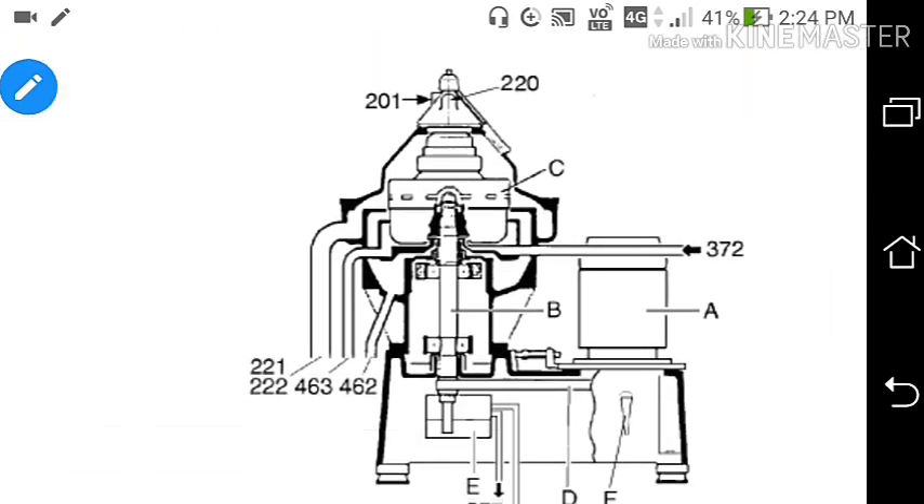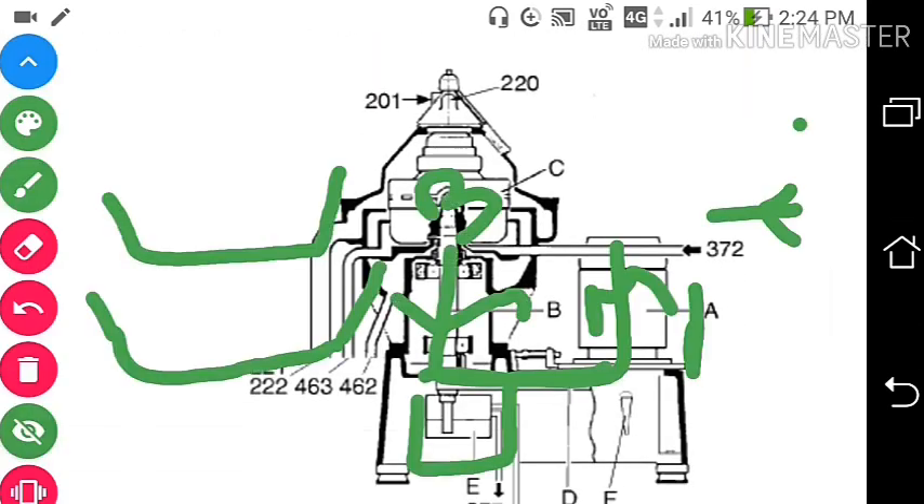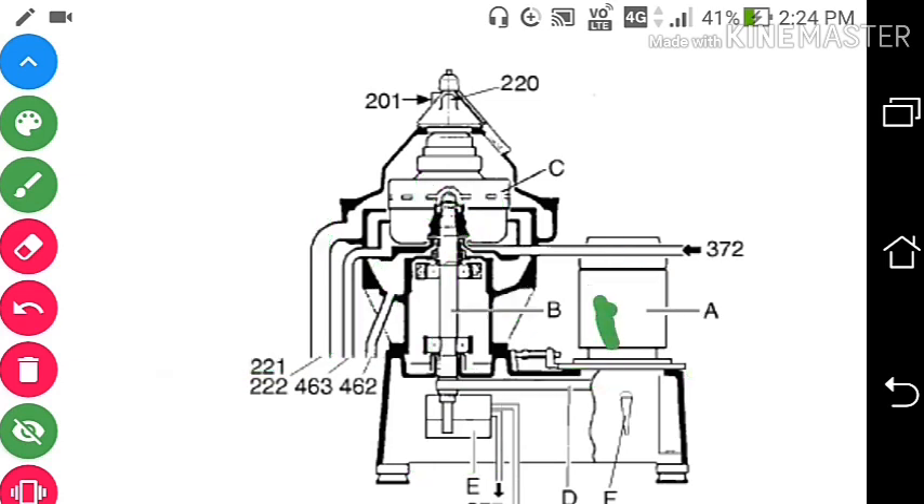This is the purifier I will be talking about. This is the motor. This is the spindle. This is the bowl. And this is the belt, which transmits power from the motor to the bowl to rotate it.